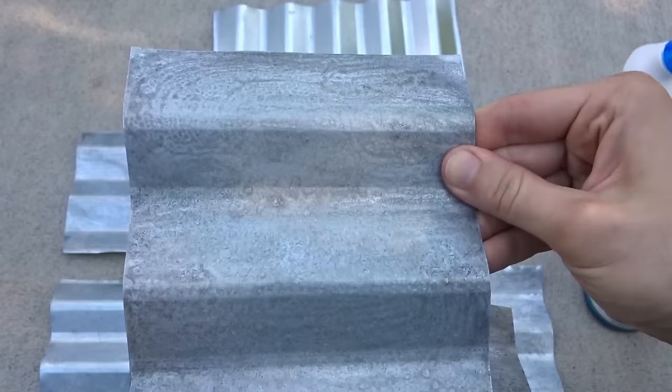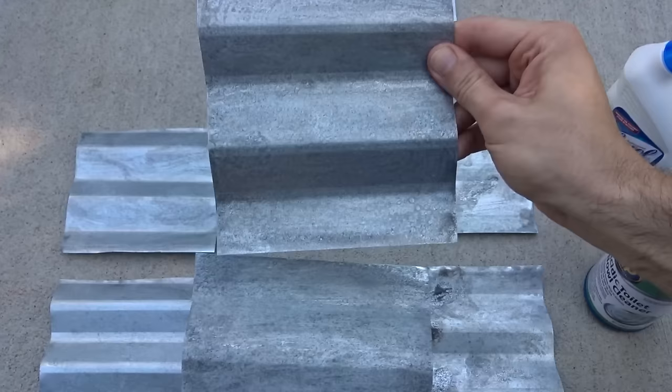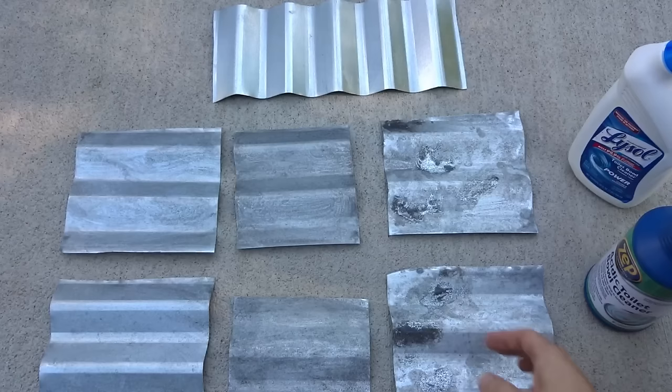Here they are with two coats. You can see they turned into a medium gray and the shine is really dull. That looks like really, really old galvanized metal. It seems like the Zep ended up getting a little darker — I don't know if it was just more saturated or what, but it's kind of cool.